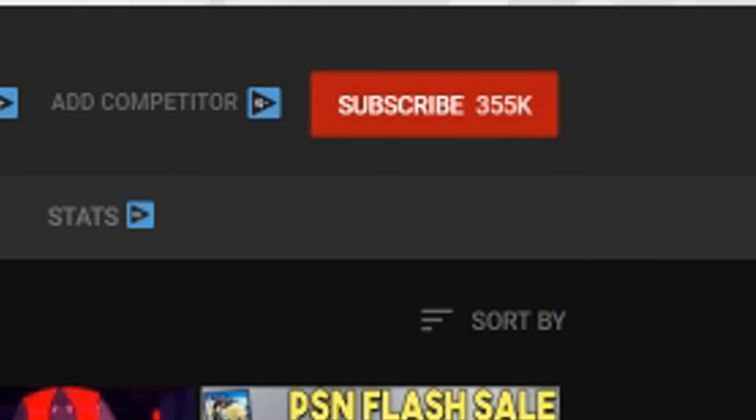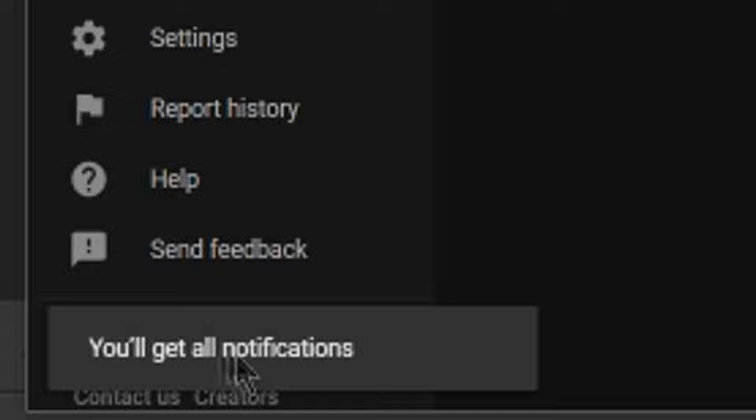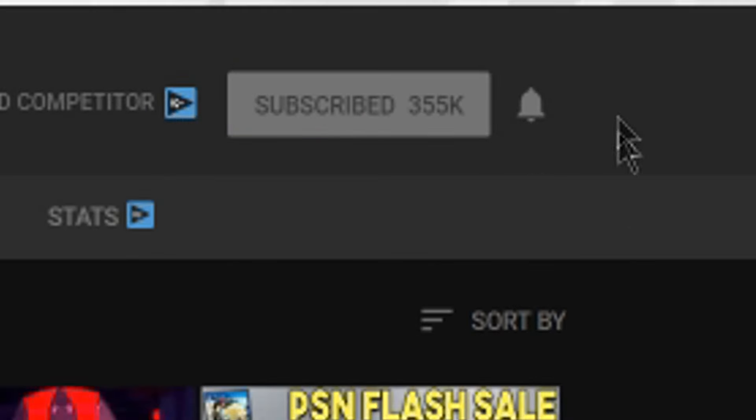Hey guys, we hope you enjoyed the video. If you did, make sure to hit the subscribe button, and if you're already subscribed, do us a favor and hit the bell icon. This way you'll be notified whenever we post a new video — that's the best way to keep up with all of our uploads. We usually try to upload two videos a day, and with the bell icon hit, you'll be notified whenever we upload. As always, thanks for watching.